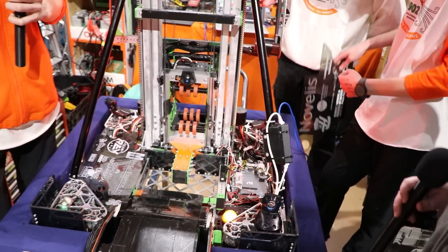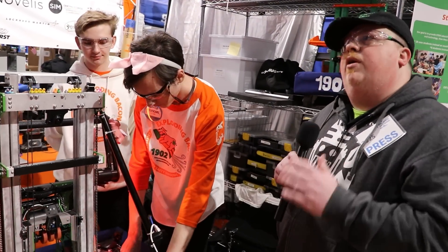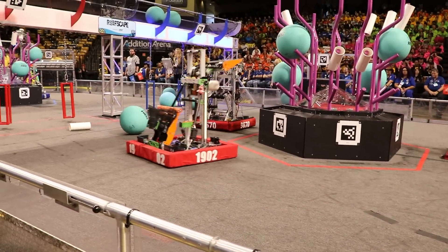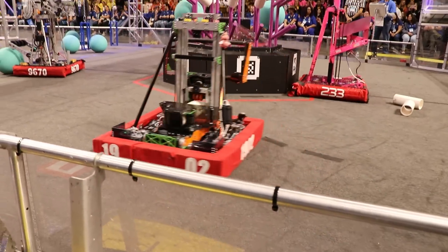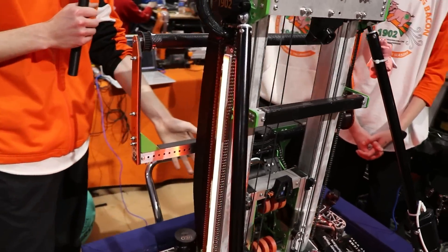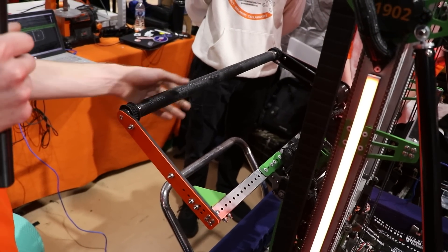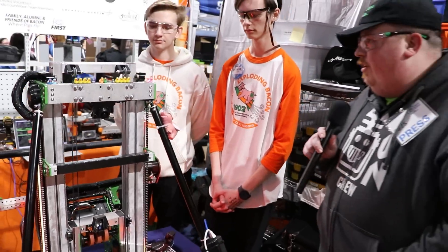At the end of the match, this ratchet locks — it's actuated by a servo — and it locks us in place so the elevator doesn't back-drive, and we just stay hanging. We pretty much just wanted to do L1 to L3 and be really fast at it, optimizing that as much as we could. One thing we did to help optimize is our algae mechanism — we can be lined up to score a coral and remove an algae at the exact same time. This pivot arm with a top roller spins to remove the algae while we're scoring coral.